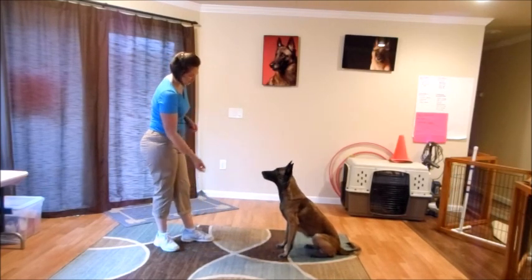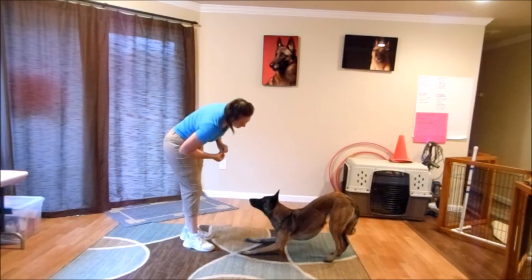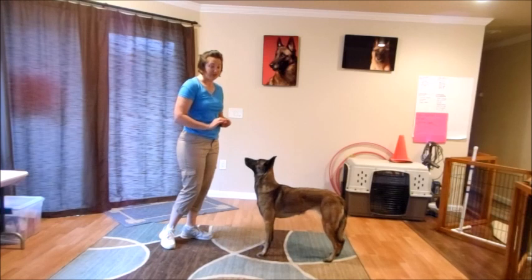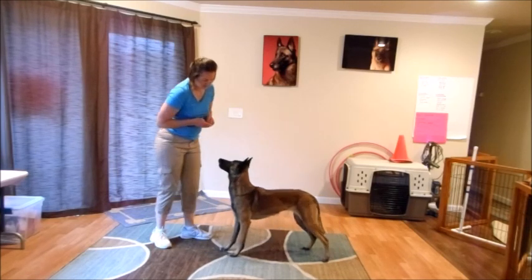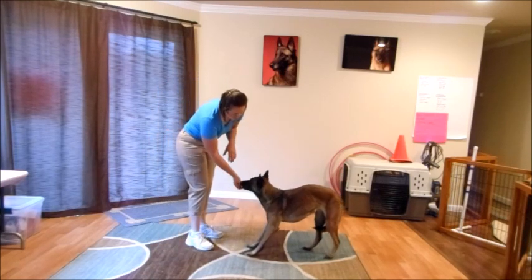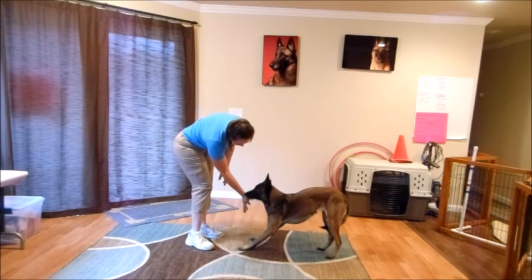Stand. As you get better at it, you want the dog to hold the position a little bit longer before you release the treat. I was trying to break them out into a stand before they go into a down, because it's really easy for them to keep going into the down. If your dog is laying down, that means you're probably releasing the treat a little bit late, or the dog doesn't quite understand how to hold the position. You can mark and give the treat before the elbows hit the ground.